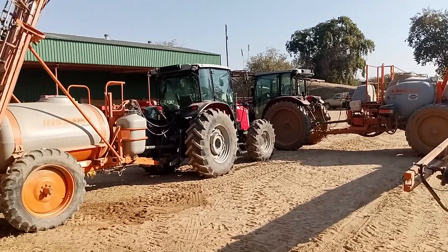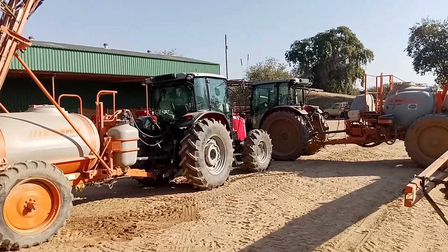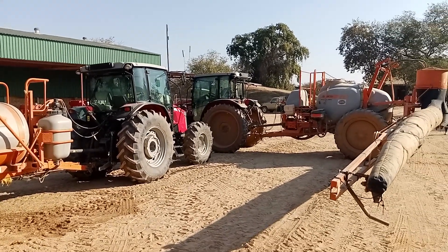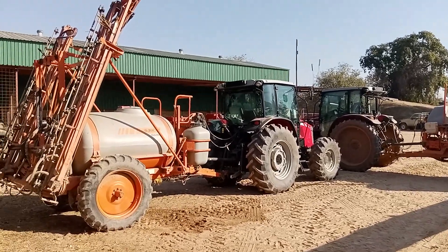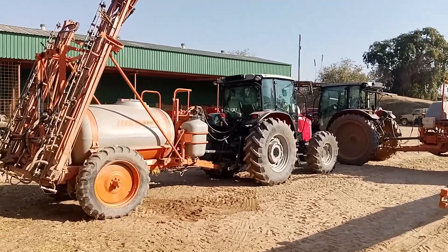The two pumps also were serviced today. They were leaking oil and also leaking water. So we came with the service parts for the JP150 pumps. All of them were serviced.